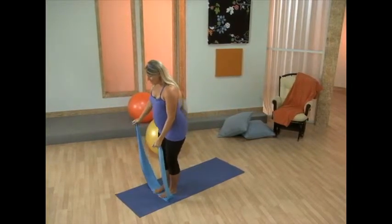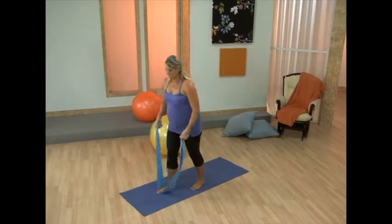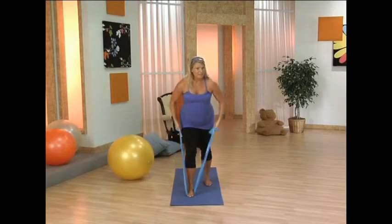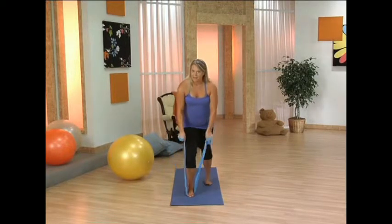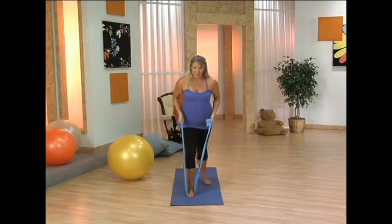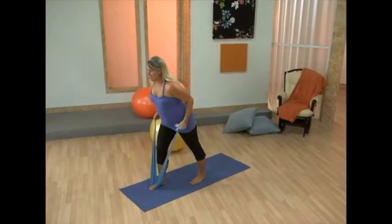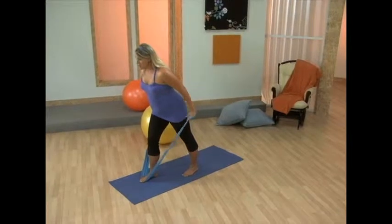From here, step onto the band. Place your other foot back — round two. We're working the tricep. Now if you need a little more resistance, feel free to come back down on that band. Bend the elbows — both of them. Chest up. Press back.